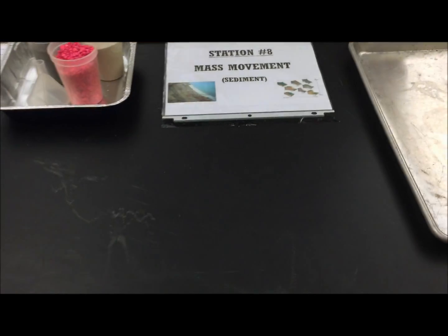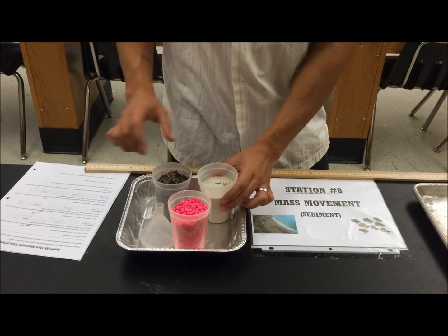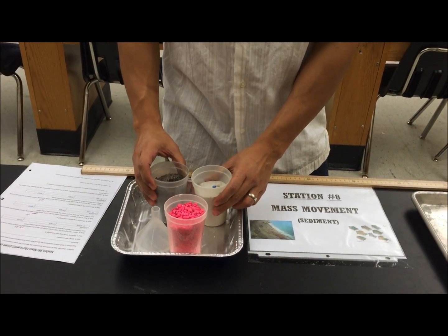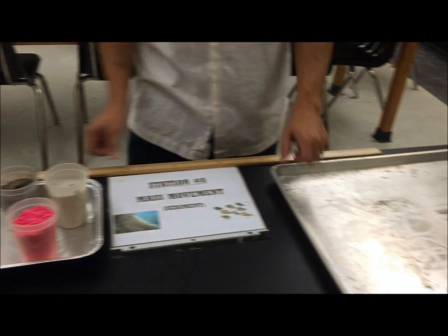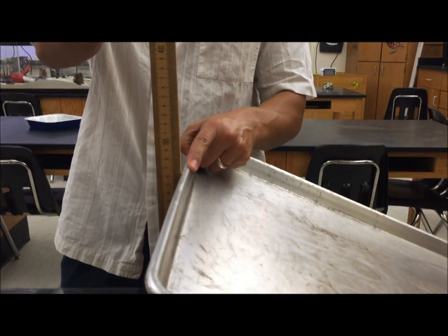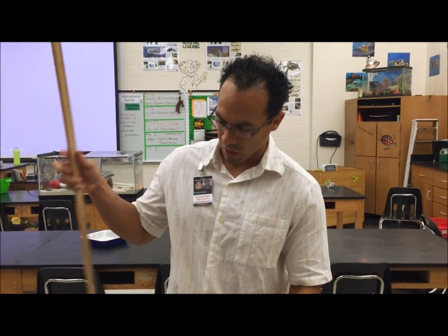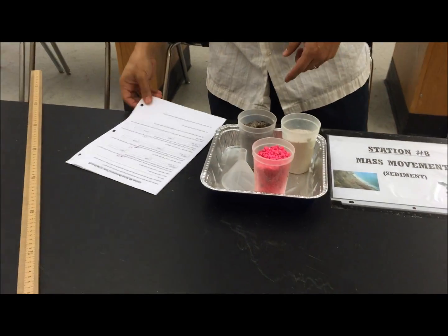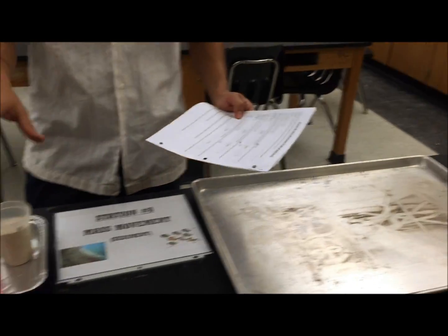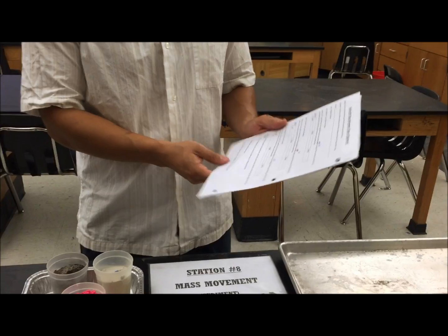Welcome to Station 8, also mass movement, but this time comparing different types of sediment — pink gravel, sand, and regular dirt. In this experiment you hold the cookie sheet steady at about 25 centimeters and compare how each sediment moves, as opposed to station seven which varied the angle. Follow the instructions to set up the experiment, make sure you clean up and put each sediment back into the appropriate cup — the funnel may help. Be sure to answer questions one through six.